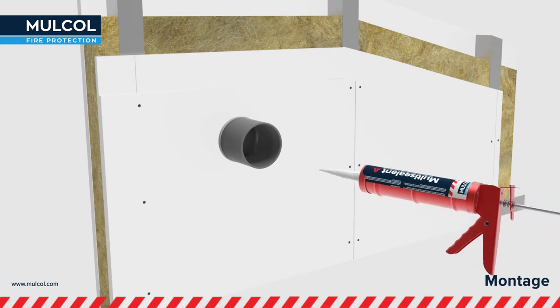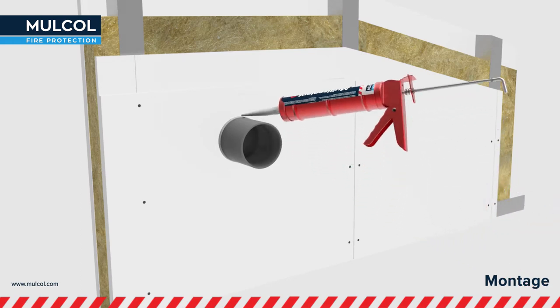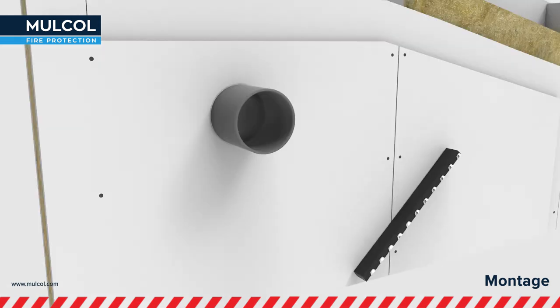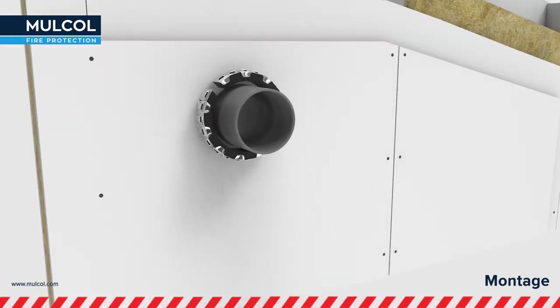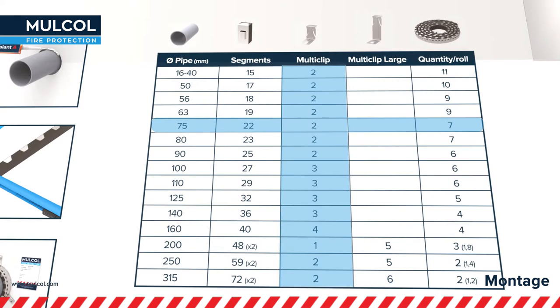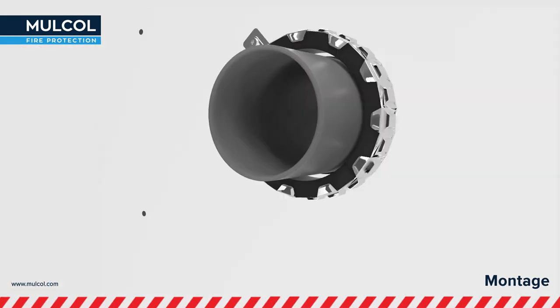Fill up the annular space around the pipe with Malkol Multisealant Fire Stop Acrylic Sealant for a smoke-tight penetration seal. Wrap the Multicolor Slim around the pipe. Together with the Multiclip and the Multiscrew, the Multicolor Slim can be connected together and be mounted to the construction. For defining how many Multiclips you require, please consult the table on the box. Click the necessary Multiclips on the Multicolor Slim and mount it on the construction.